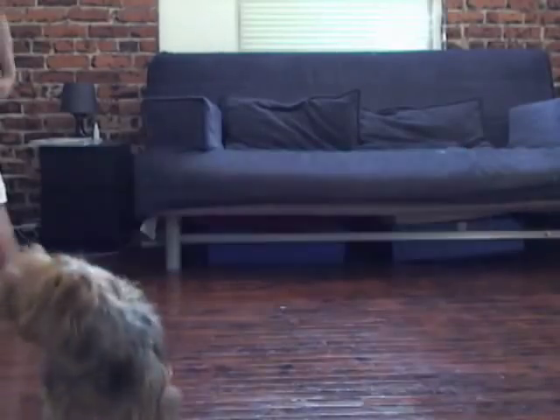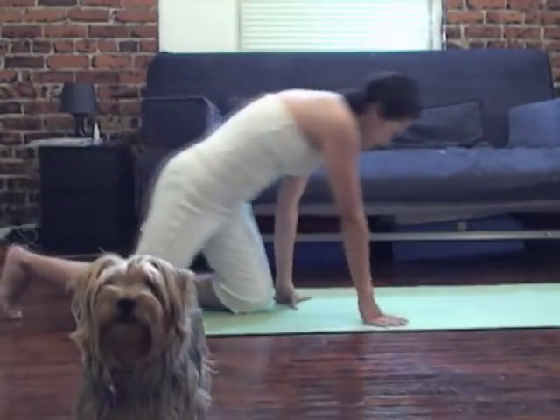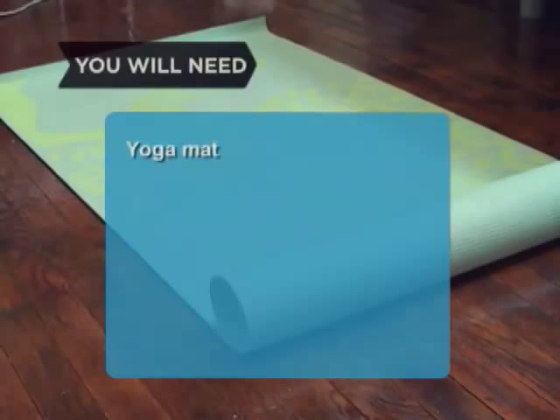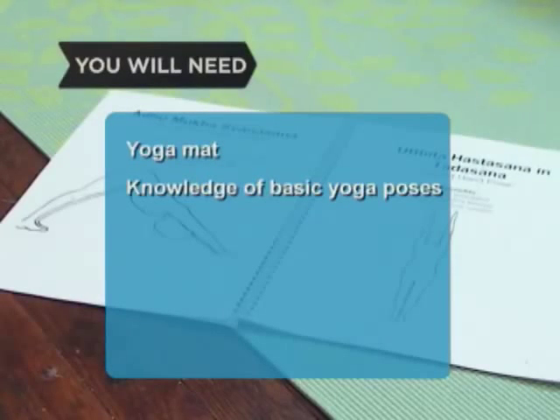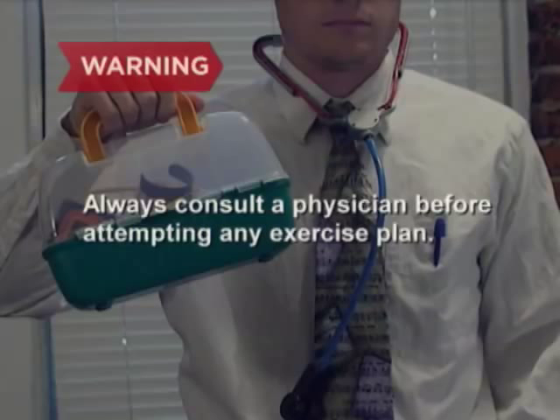How to Do Dog Yoga. While the best way to practice dog yoga, or doga, is by attending a class, you can get a head start at home with these simple instructions. You will need a yoga mat, knowledge of basic yoga poses, and a dog. Always consult a physician before attempting to do any exercise or exercise plan.